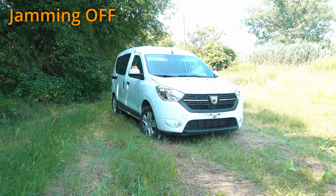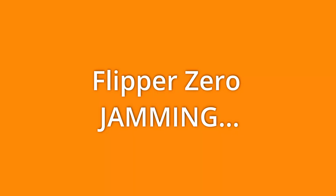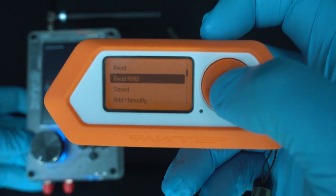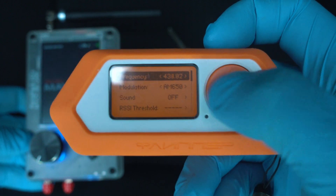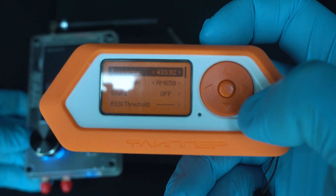Car is unlocked using Flipper Zero and HackRF One Portapack H2 Plus. So you need to know the frequency you want to jam — for example, 433.92 MHz.